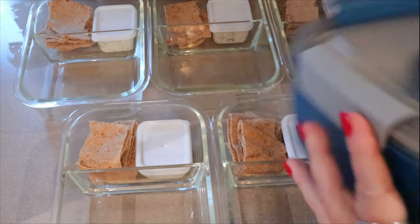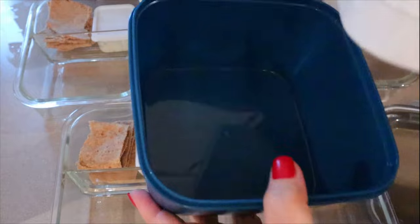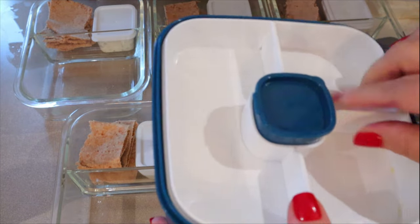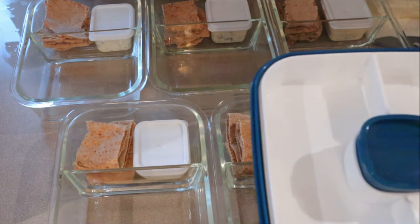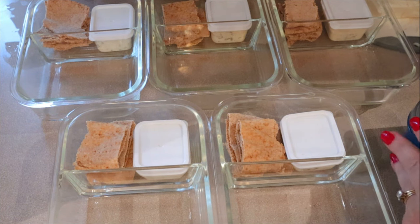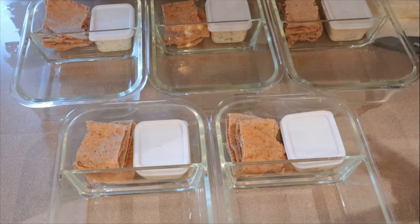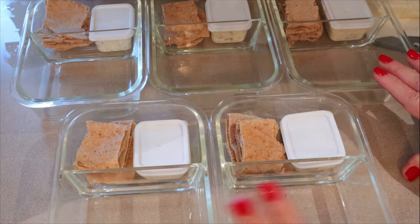I thought about using my salad bowl containers — they're excellent for salads with compartments for toppings that get soggy and a spot for dressing. But I decided the regular containers will work fine since I'm not putting lettuce in these. I'm going to put the chicken down in the bottom and then the tomato and cucumber on top — the moisture from the tomato and cucumber will go down into the chicken and keep it moist. These will only be in my fridge for three days maximum.